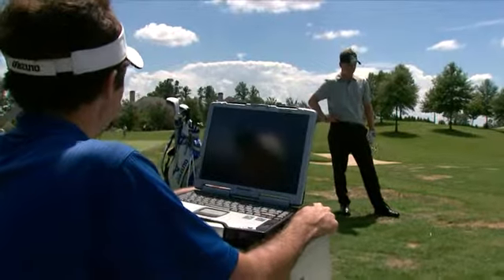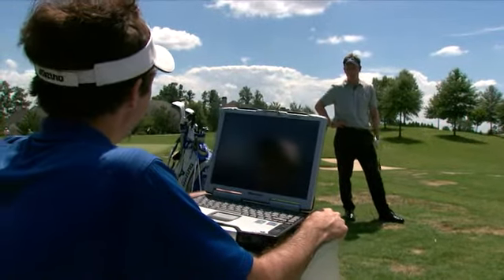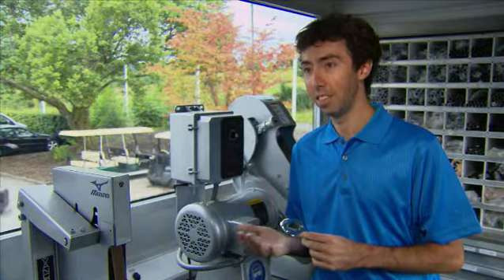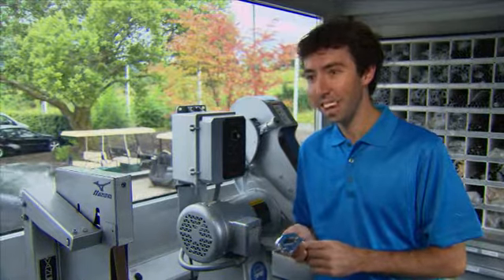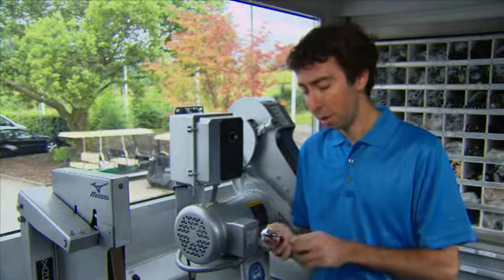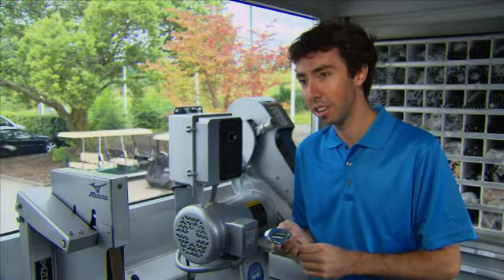Obviously, everyone's trying to help the ball up in the air, and this club will do it for you. When the golfer addresses the MP53, you don't realize how much forgiveness is in front of you. It looks like a very traditional golf club — it looks like something that may be difficult to hit. But there are so many things done behind the scenes that are really going to add forgiveness to this golf club.